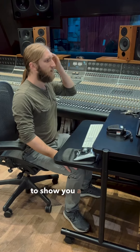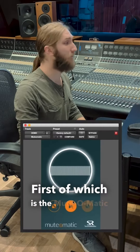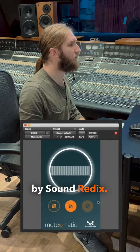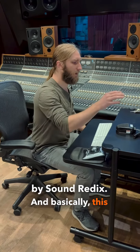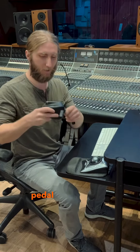Hey, this is Sean, and I'm going to show you a couple of my favorite free plugins. First of which is the Mute-O-Matic by Sound Redix. Basically, this plugin comes in handy when you've got maybe a player out on the floor that just can't wrap their head around the talkback pedal functionality.